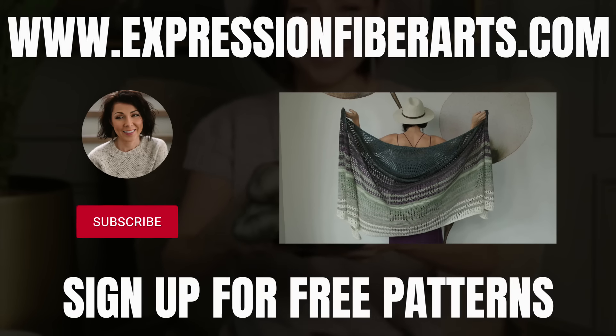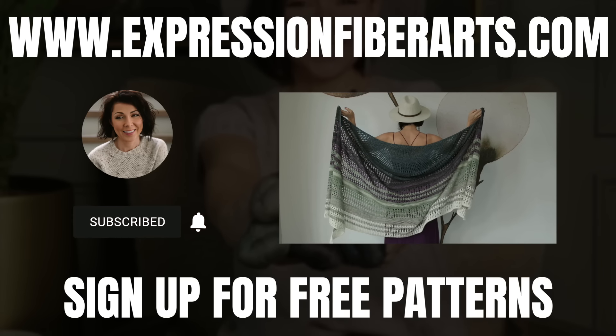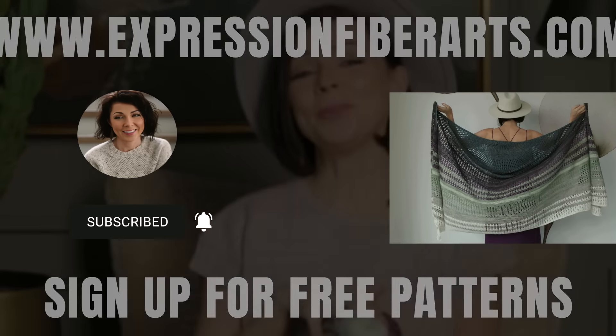I'm actually going to be giving away a full set of this blackberry hues today. To enter, just make sure that you're subscribed to our YouTube channel, and comment below letting me know if you have ever seen the Northern Lights or the Southern Lights.